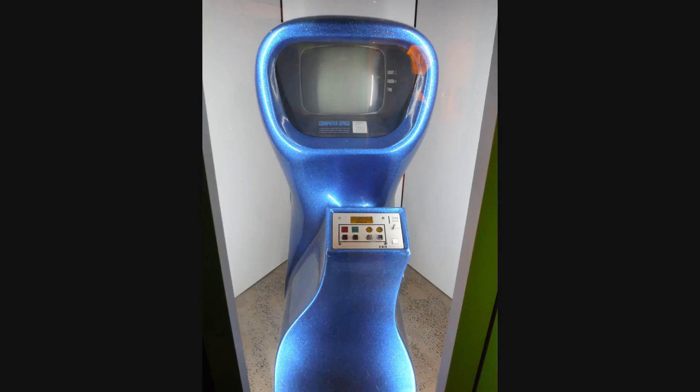Hello and welcome to Insert Game. Recently I took a little trip and I came across a video game history expo, so here are a few pictures and some videos from that.